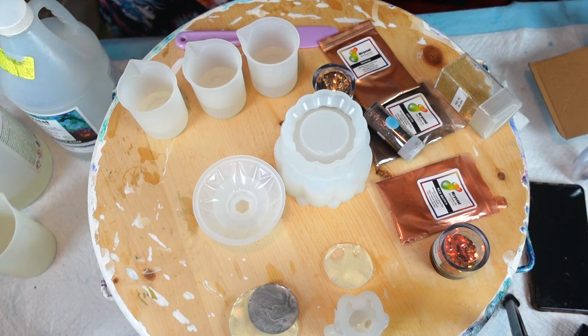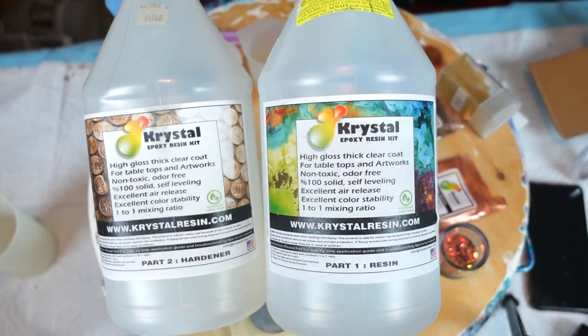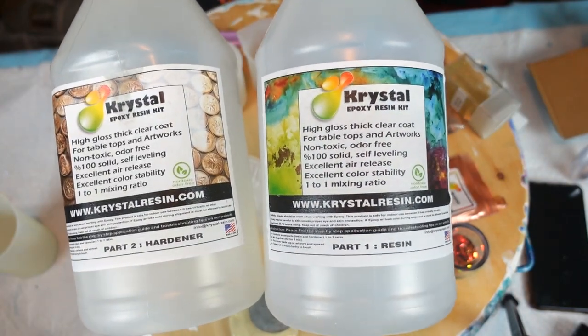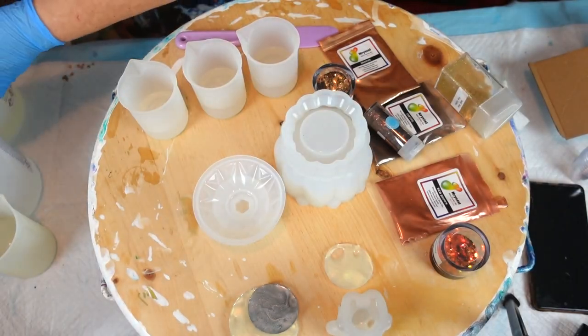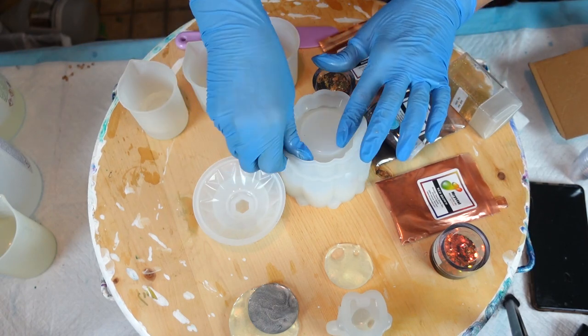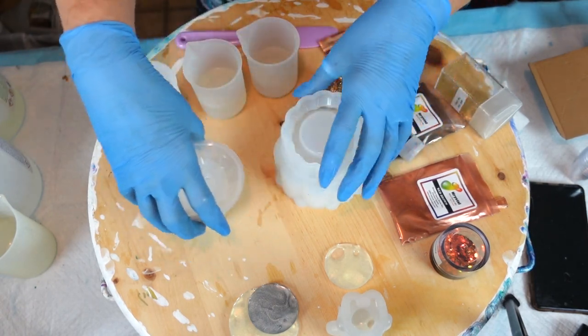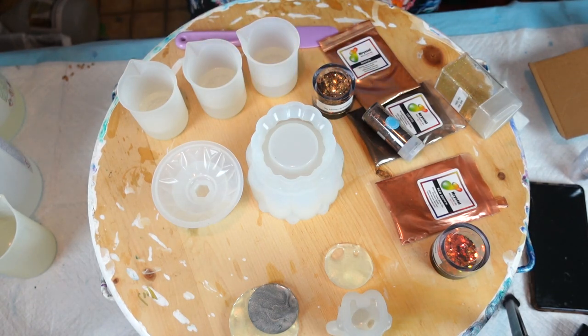Okay, I am back and all mixed up. Resin of choice is Crystal Resin — this is their original recipe. I quite enjoy the original one; it cures within 12 to 24 hours for the purpose I use it for. The other ones are nice as well, but I can't get into the three-hour or three-day curing time. This is what I'm choosing to use. I've mixed up four ounces and divided it into three.